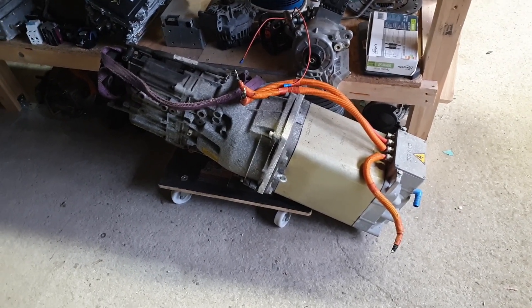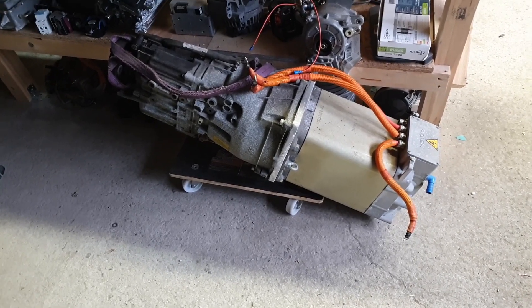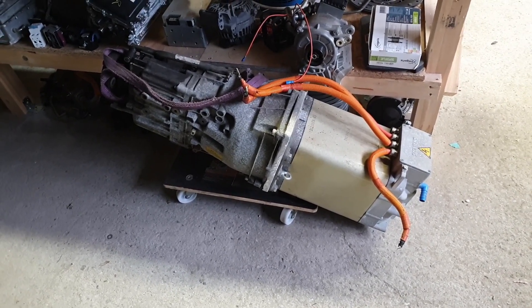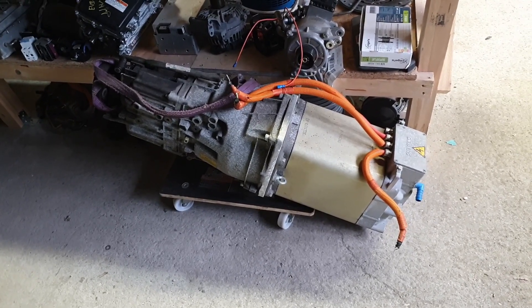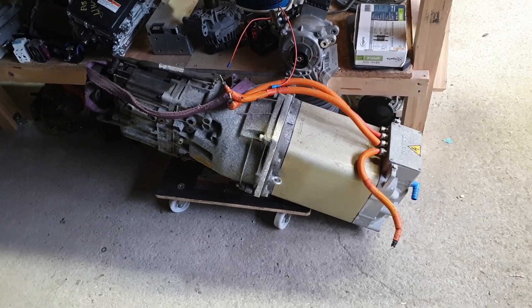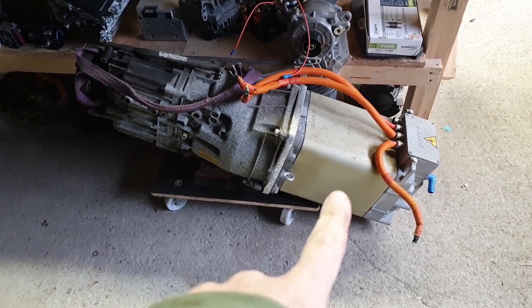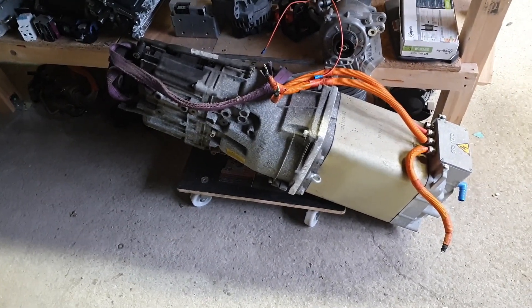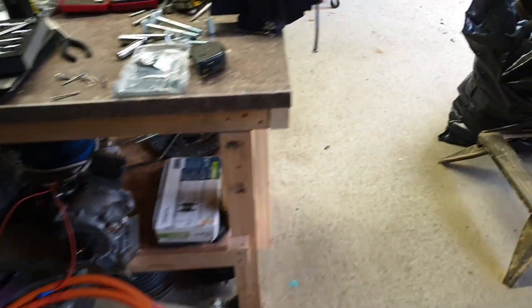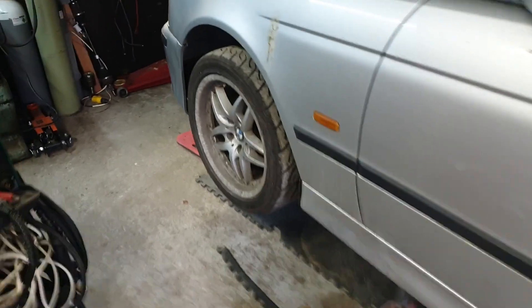Hello folks, welcome back to the barn where we are in the midst of our drivetrain swap on the E39. When you last saw us we hadn't really started in on it, but now as you can see our Siemens 1PV 5135 530d manual gearbox have been removed.